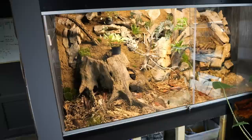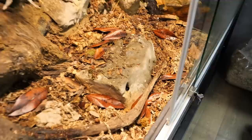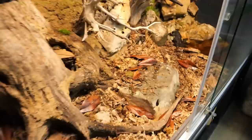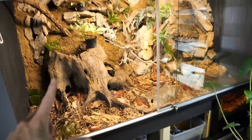This beast of an enclosure — I finally added the substrate, and not only that, but I also added isopods inside and also springtails. So there are the first animals inside of this enclosure, this junglerium.